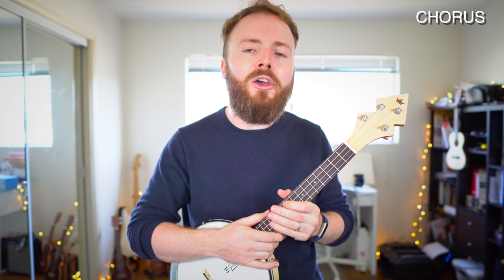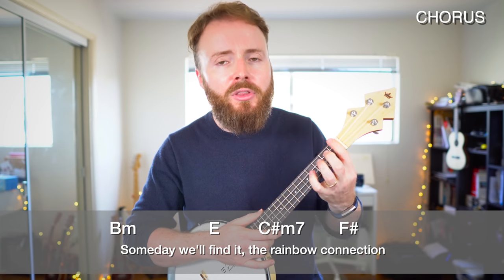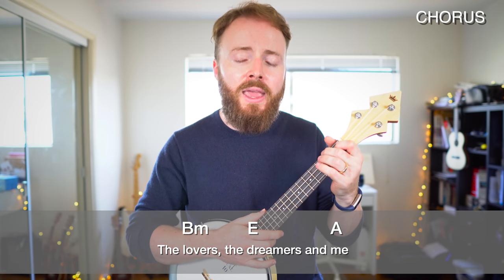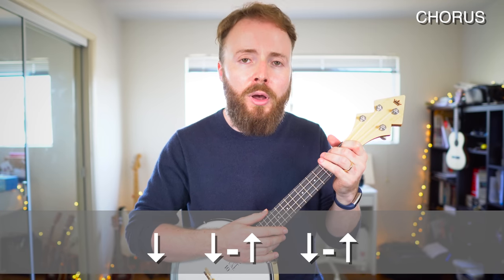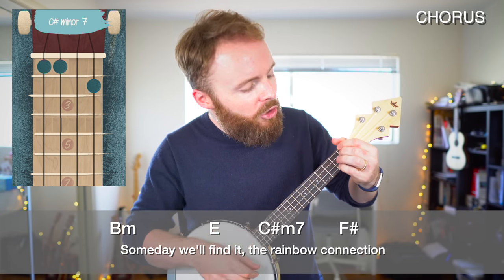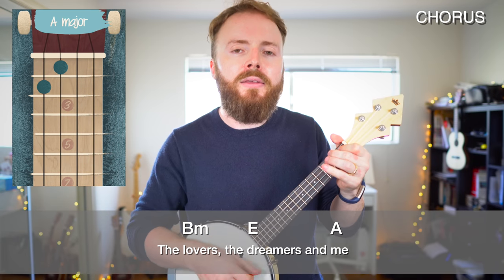And that takes us into our chorus. There are two lines in the chorus. The first line the chords are B minor to E to C sharp minor 7 to F sharp. Then the second line the chords are B minor to E to A. Here we play the down, down, up, down, up pattern once on each chord, except for that final A where we play it twice. B minor, E, C sharp minor 7, F sharp, B minor, A, A.